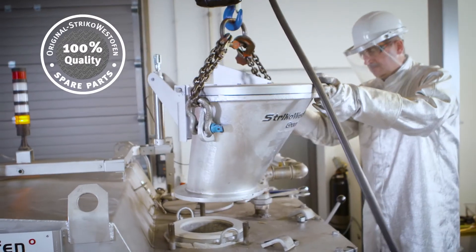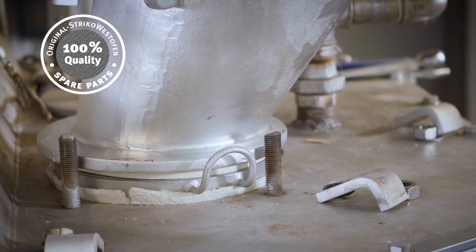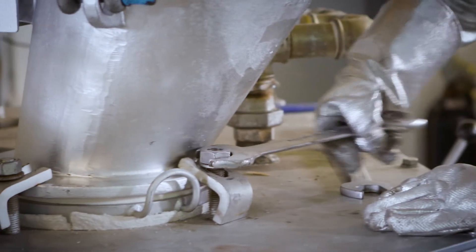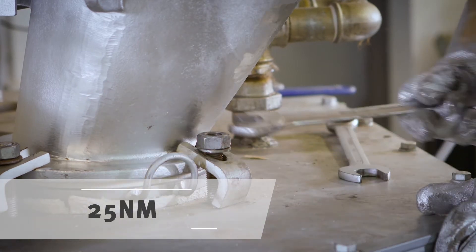Once you have inserted the lower filling funnel, the flat gasket needs to be put on. Then you can also attach the upper funnel. When the upper filling funnel is positioned correctly, you can fix it with the dog clamps.